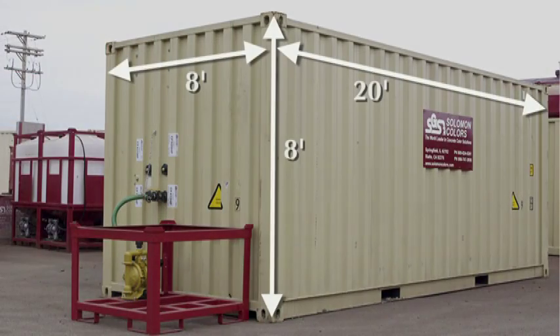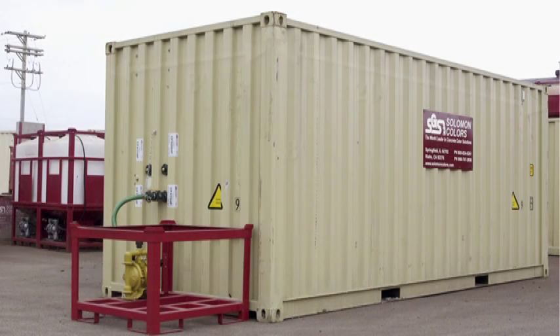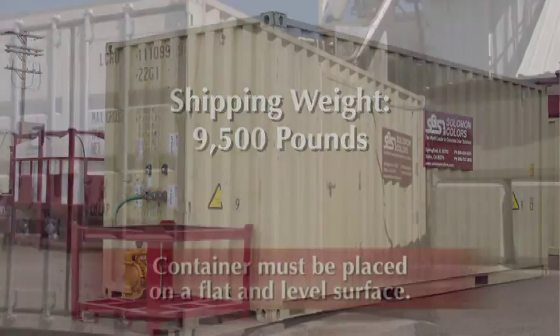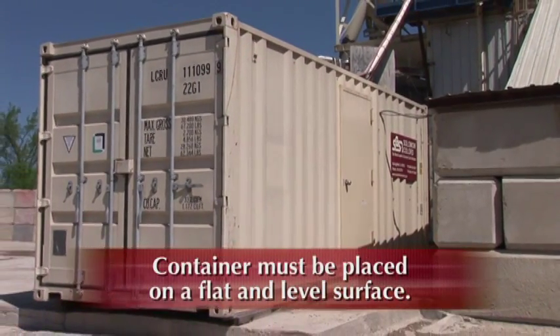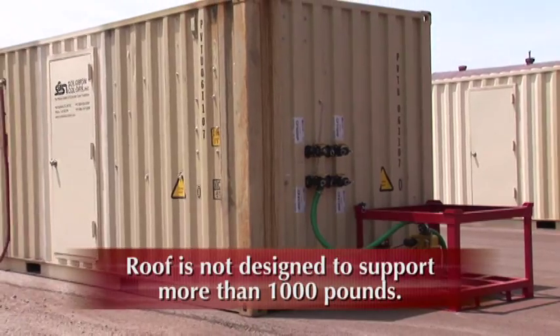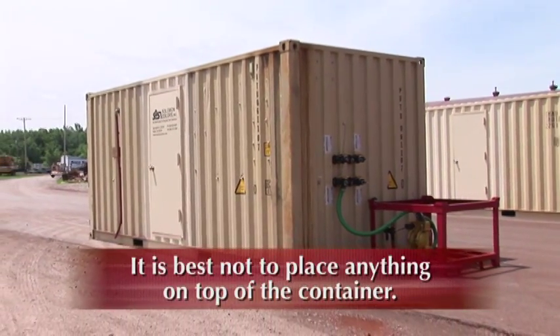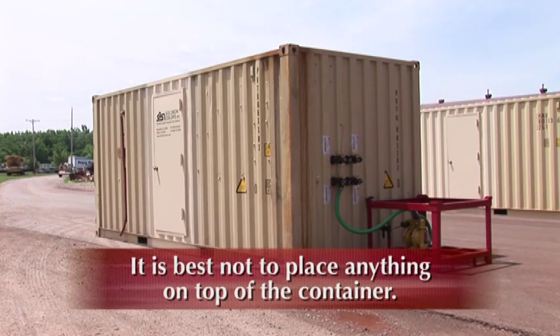The dimensions of the container are 8 feet by 8 feet by 20 feet. As it is shipped without color in the totes, the weight is 9,500 pounds. The container must be placed on a flat and level surface. The roof of the container is not designed to support more than 1,000 pounds, so it is best not to place anything on top of the container.